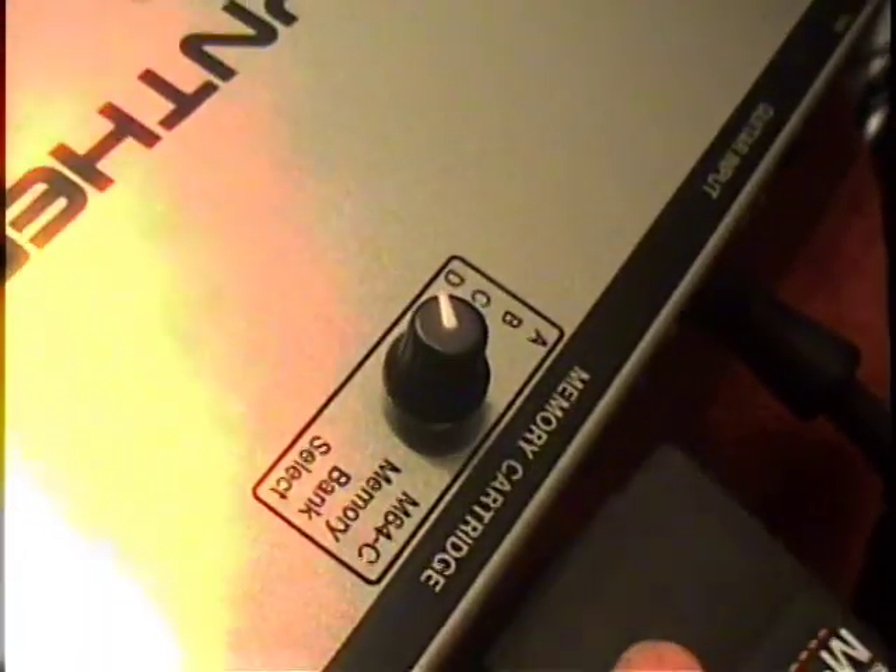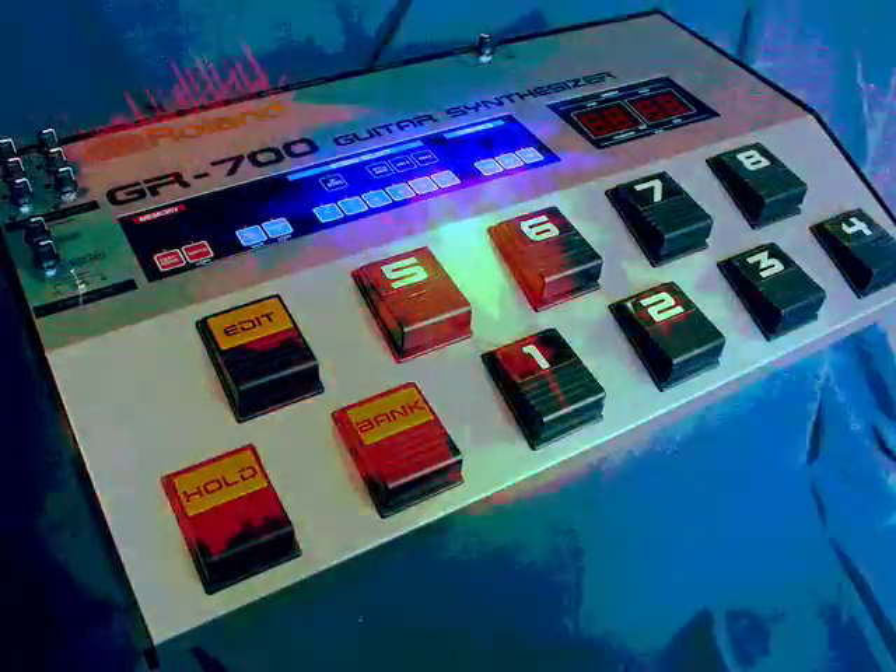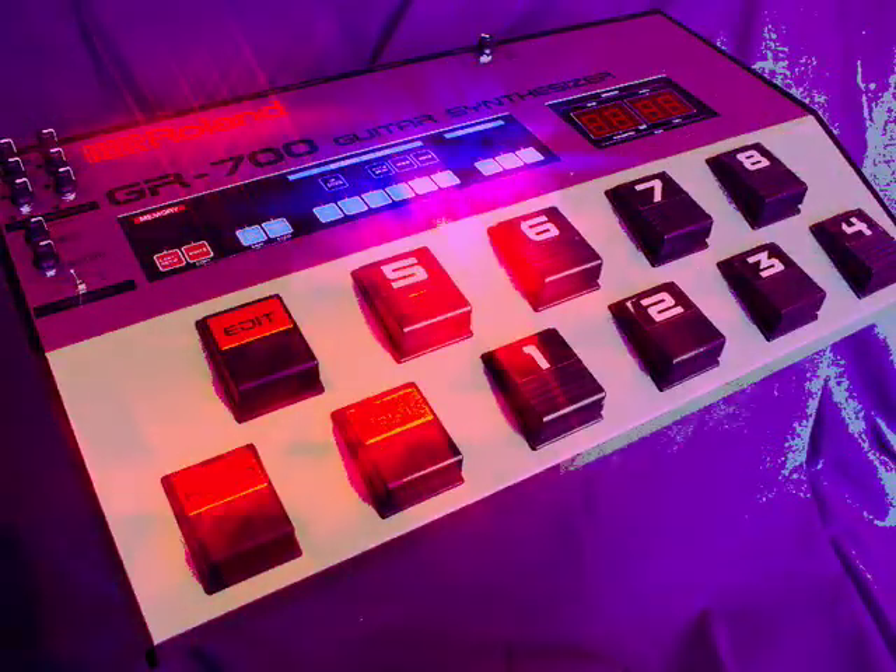Stick in an M64C memory cartridge and you now have access to four independent banks of 64 patches, and add in your internal sounds and you have a total of 320 patches you can store on a GR700 Turbo.